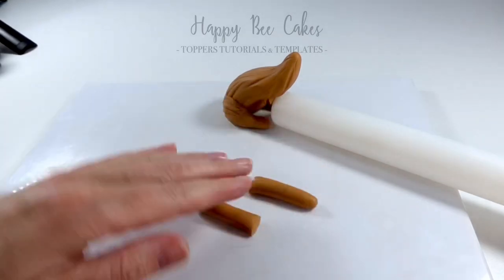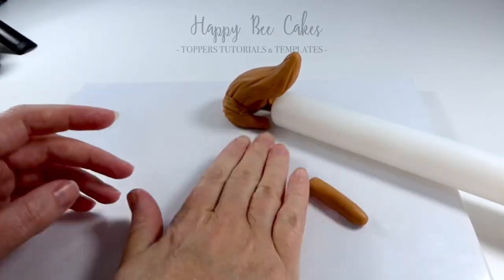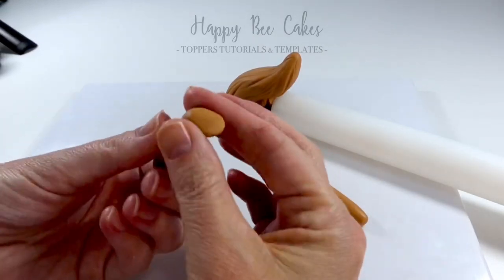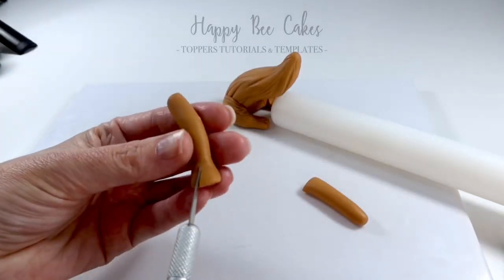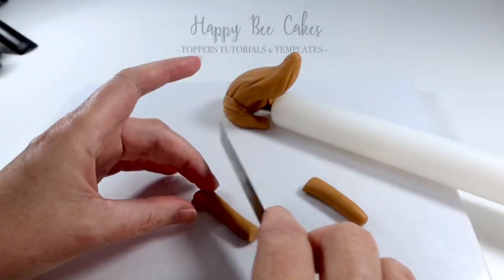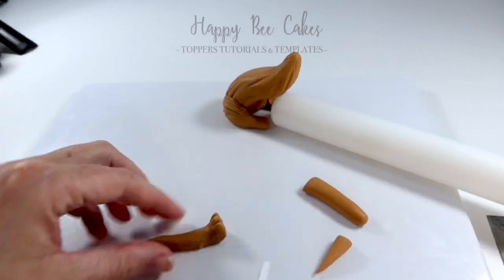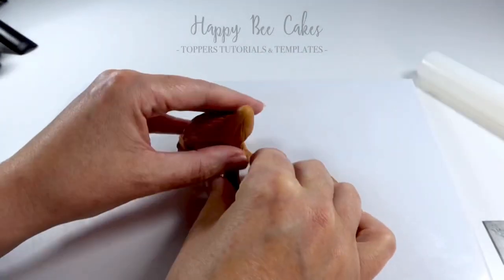Now we're going to make the two front legs. I've rolled out a piece of my modeling paste into a long cylinder shape, and I'm going to use my finger and press down on one side to create the paw for the front leg. Once I've created the fur and the paws again, I'm going to go in with my blade and cut this in kind of a diagonal shape.